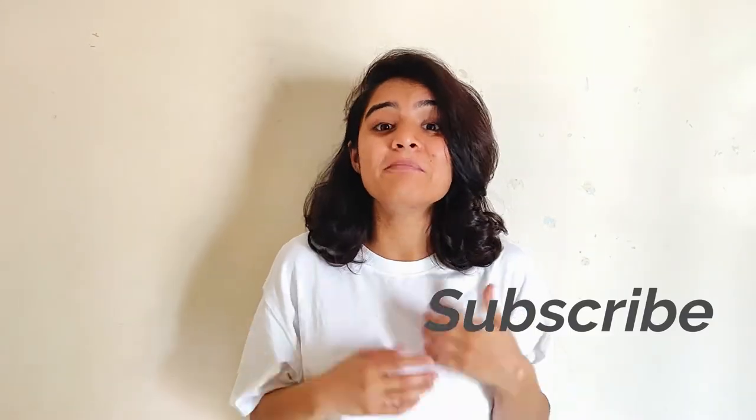I hope you guys enjoyed this video! Make sure you like and subscribe to my channel and press the bell icon for more such videos. Also do not forget to check out the links below in the description box. We'll see you guys in the next video — till then, stay amazing, bye!